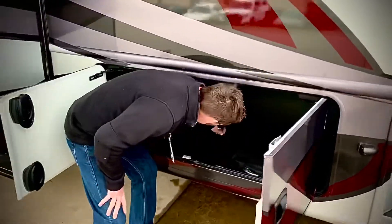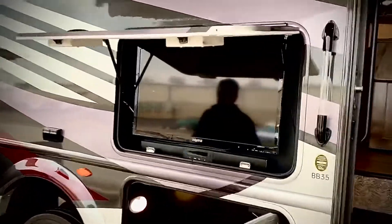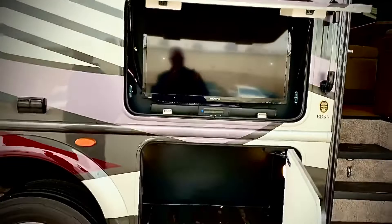You can drain these storage compartments — they are heated, so you can wash them out. LED lighting throughout. It does come with the outdoor TV, and it's got a sound bar where you can run the radio off of. It's a very nice unit. More storage, carbon fiber storage, and you've got another storage bin.